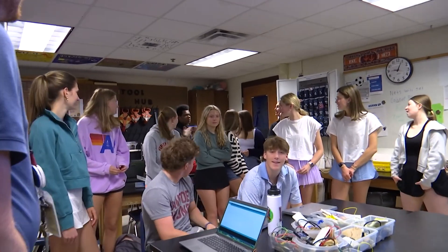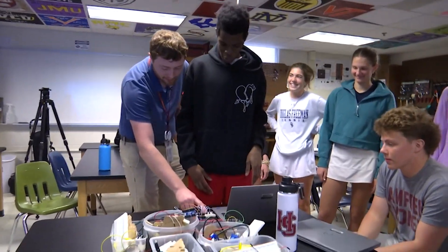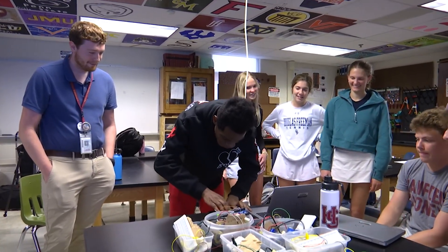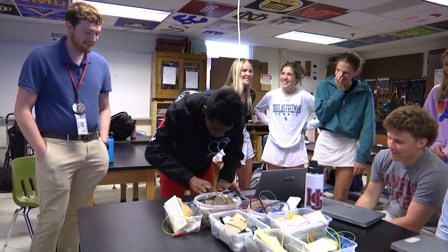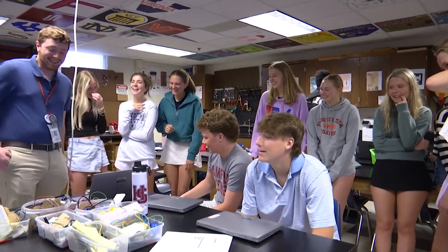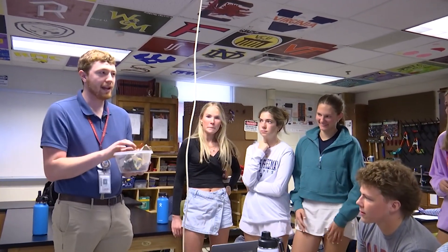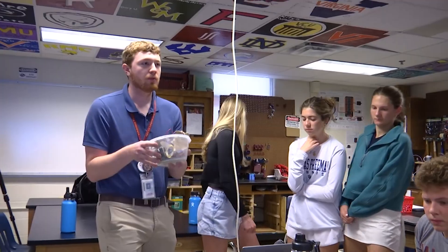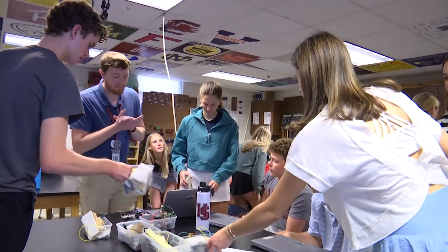Does anybody want to come try playing with it? How does it work? You want to come try it out, Emanuel? You just press different buttons. All right, just play with it. Anyways, you guys are going to be doing a little bit of that today too. You started with the intro circuits where you just turn a light on and off. Today you're doing a little bit of code — we're on the back half of that sheet now. Go ahead and get back into your groups, grab your bucket, and start working. I'll be walking around helping you all.